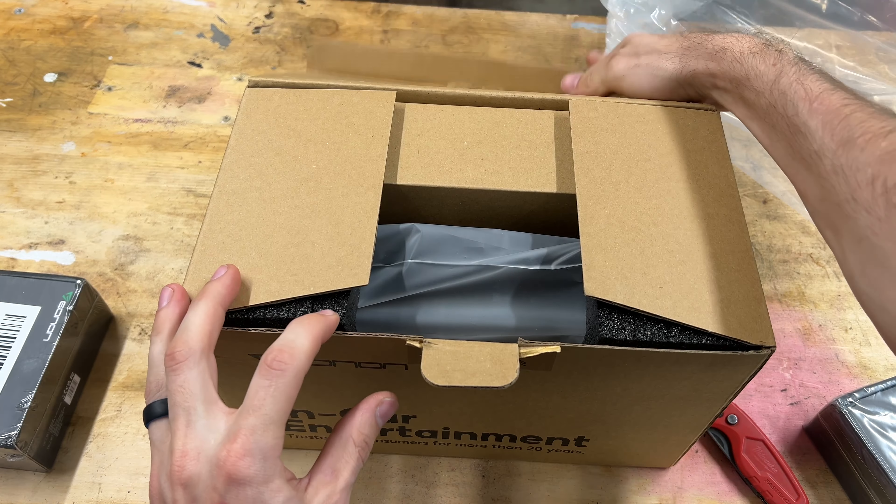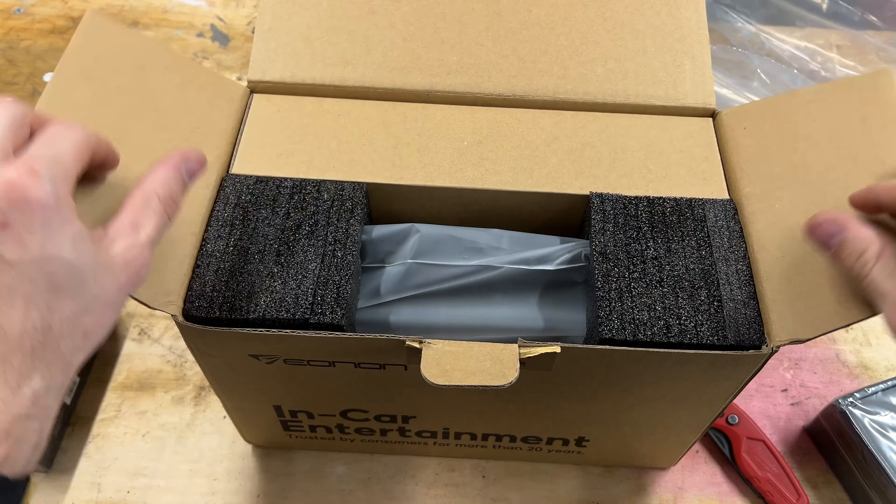Now this unit did come with a rear camera and a dash cam, so that should be included in here. You'll have to see the sale that's going on — sometimes I do include these with the sale of the unit, sometimes it's a free gift. One of these is the rear camera and one of these is the dash cam. I wanted to change the view to get a better picture of what I'm seeing. We'll go ahead and open up the unit first, then we'll open up these smaller boxes.